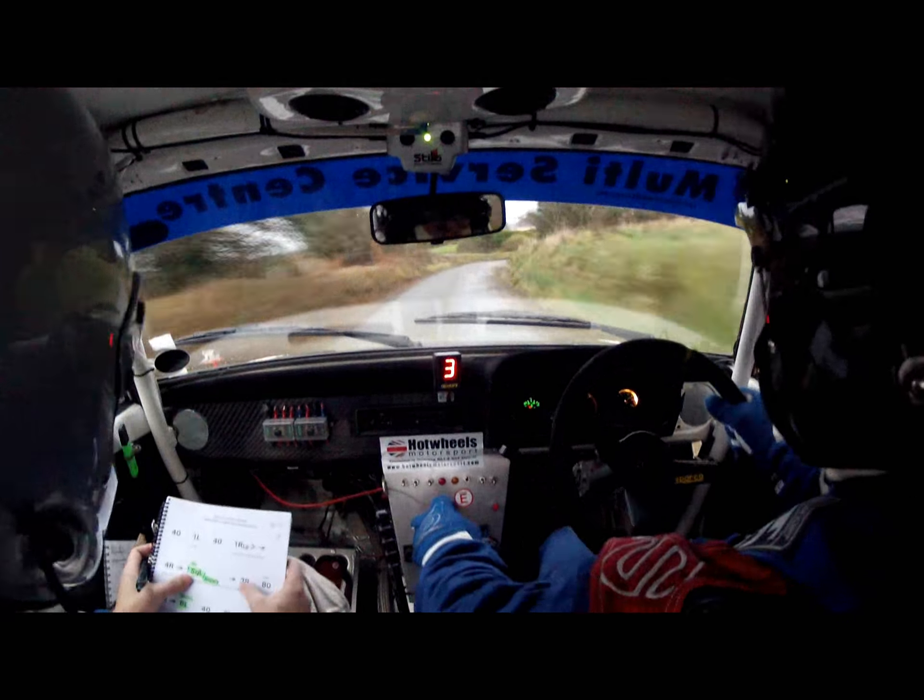60, one right long, go. One right long, go. 250 at the middle. There's a bump down the middle, steady. 40, into two right and three left.